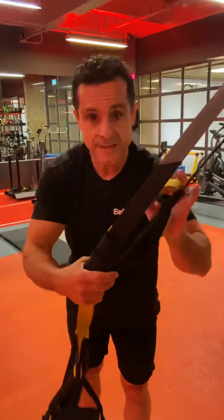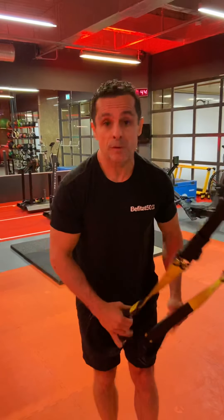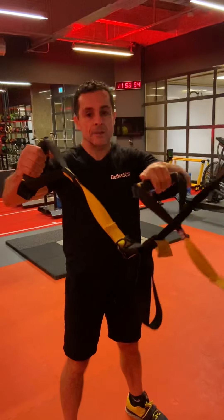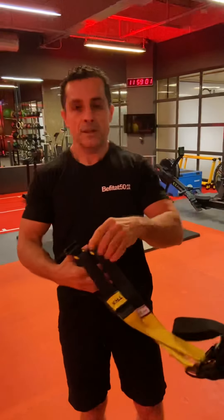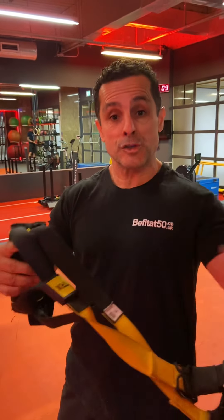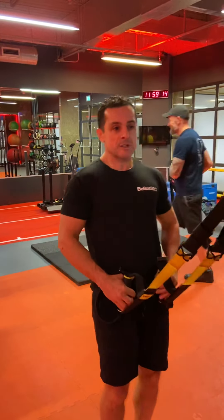Another thing you have to do when doing this exercise is keep these straps under tension. I'm going to show you right now the wrong way. Can you see the straps? They are not under tension. People do it like this — this is wrong because the straps are not under tension.